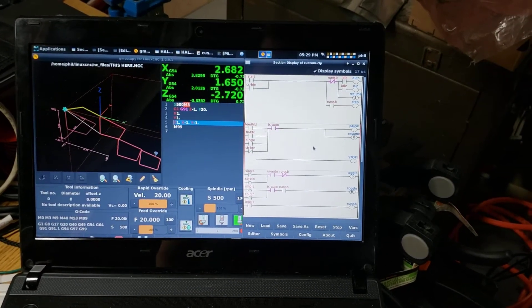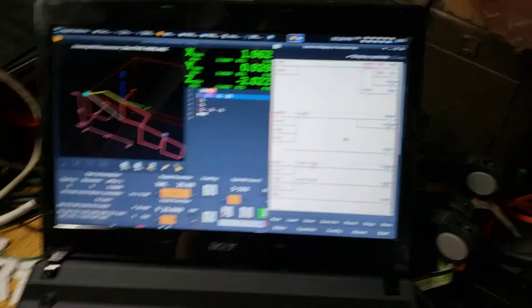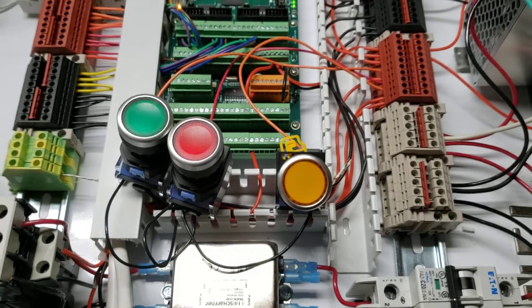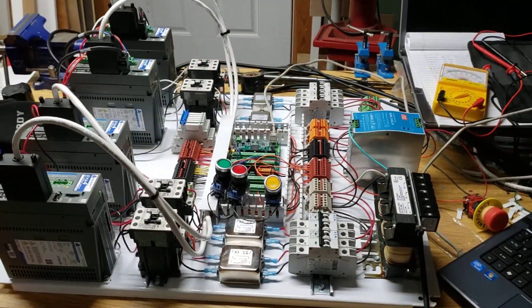Just a quick little live-action shot of my cycle start, feed hold, and single block buttons on my mini mill board.